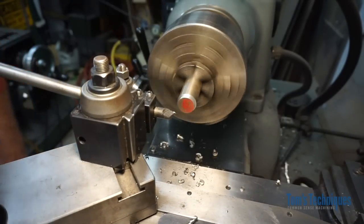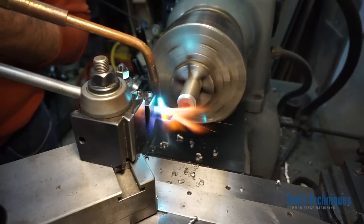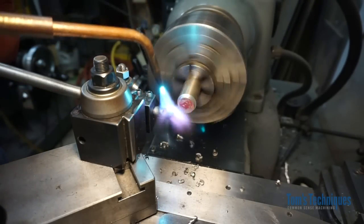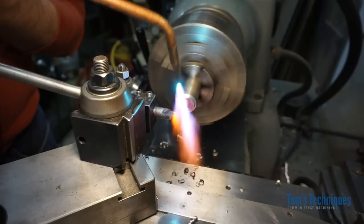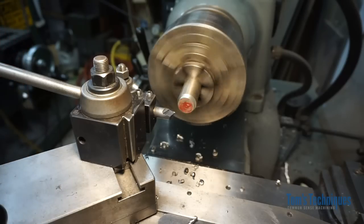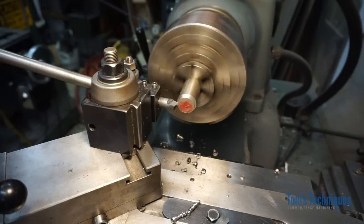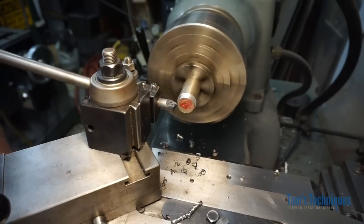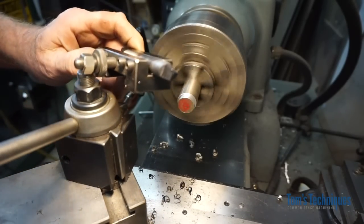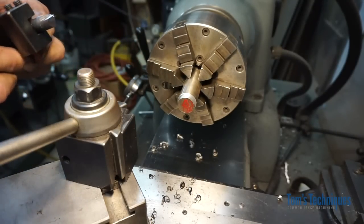Now let's see what happens when it gets warm. I'm not going to grind it — I'll just warm it up with a torch. Watch — you should be able to see the colors. They're starting to turn blue now, so that's about 350 degrees right there. Let's go a little hotter. There we go, turning brown — that should have greatly softened the tool bit. Same settings, same speed — look at the chips turning brown. There we go, the tool bit's gone. That's what happens when you overheat a carbon steel tool bit. It took the nose of the tool right off. That's a good example of a lack of red hardness.